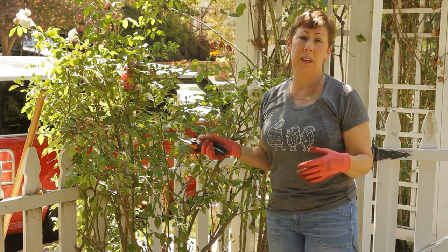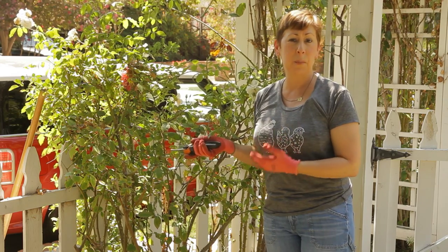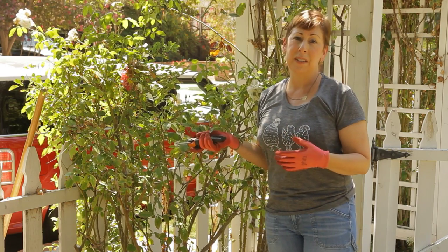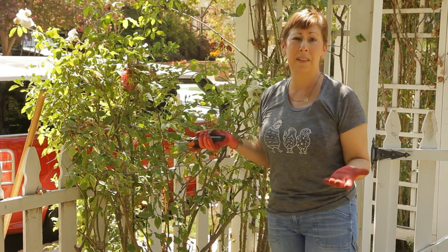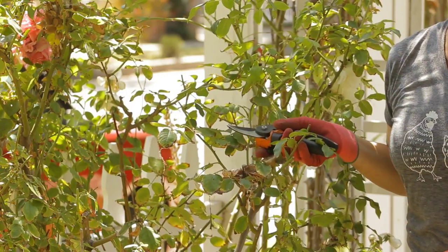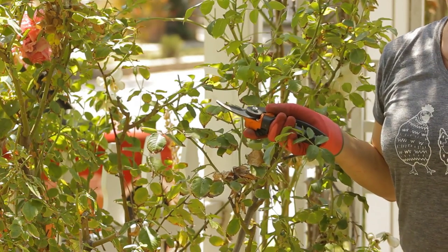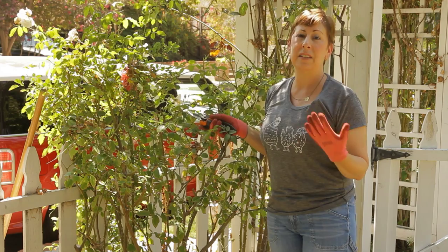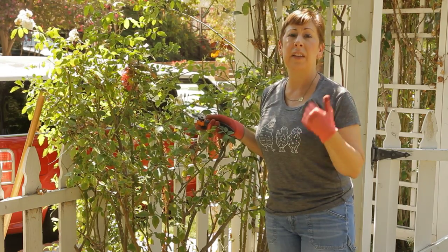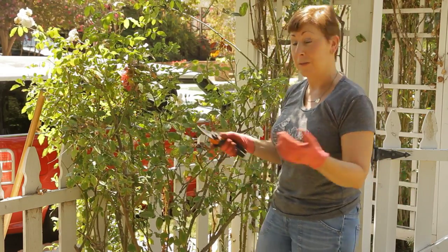Usually you'll want to prune your roses at the end of the growing season, which is usually in some cases late summer, early fall, but definitely before the first frost in your area. By the end of the growing season, especially if you live in an area where you have hot dry summers, you'll notice even with fertilizing that the roses will get a little tired looking. It's important that you prune back the roses not only to shape them, but to get rid of any dead wood and any diseased parts, so that when spring comes again and they start to leaf out, they'll have a really good chance of being beautiful again in the spring and the following summer.